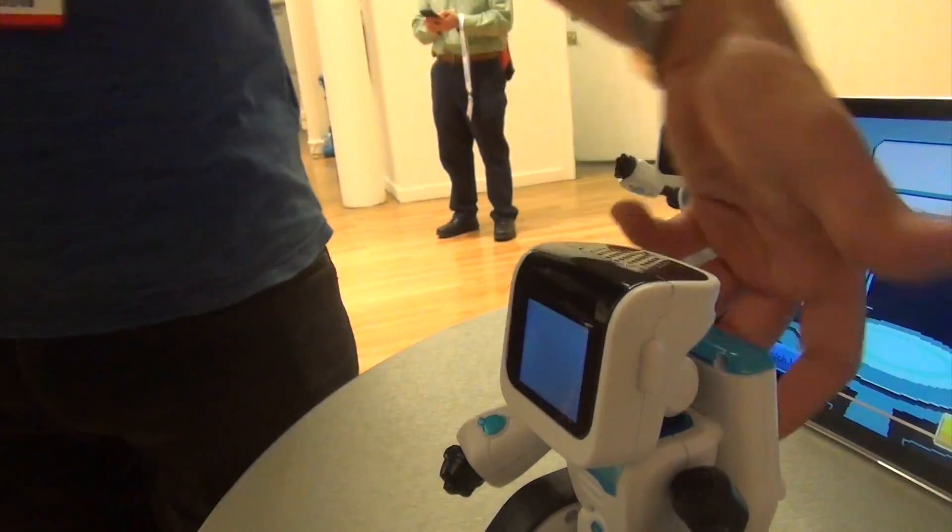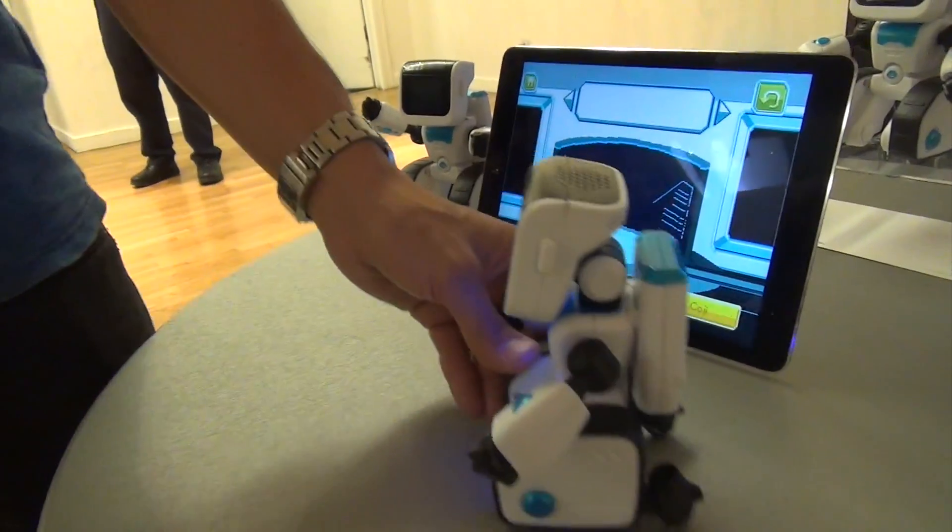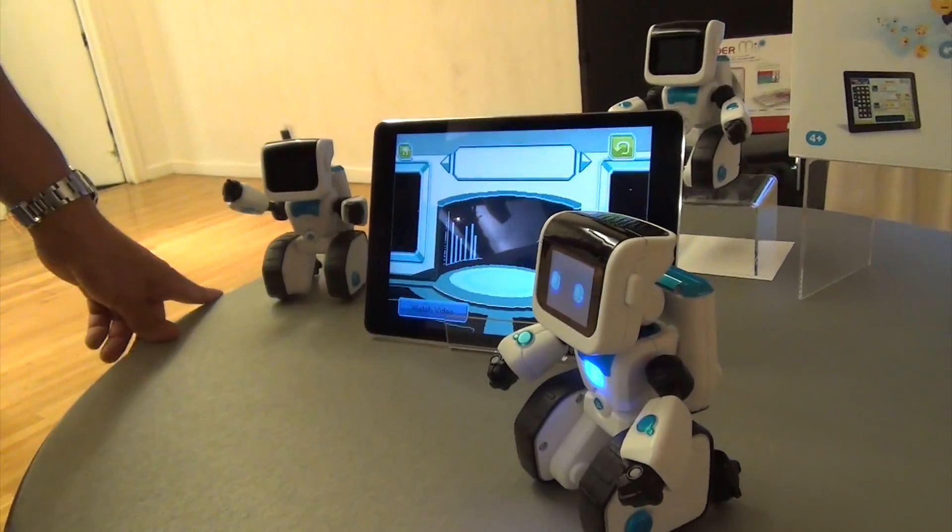He can also sense being picked up and being shaken around. He has some accelerometers inside and some basic other sensors. He makes noise, but he doesn't hear noise.